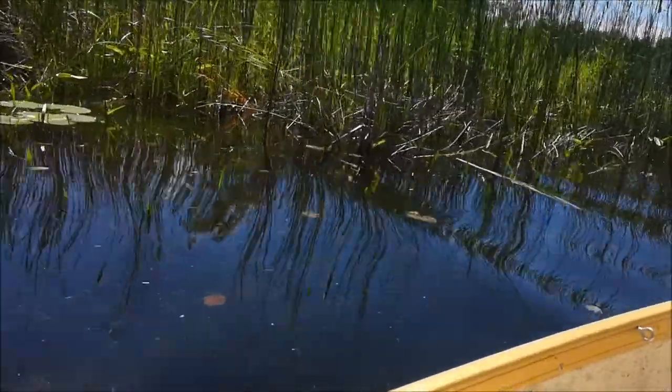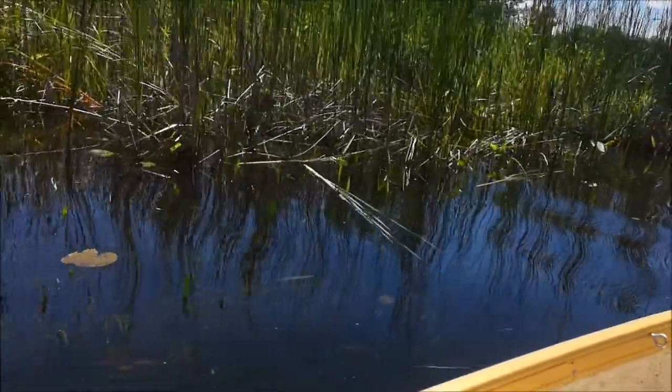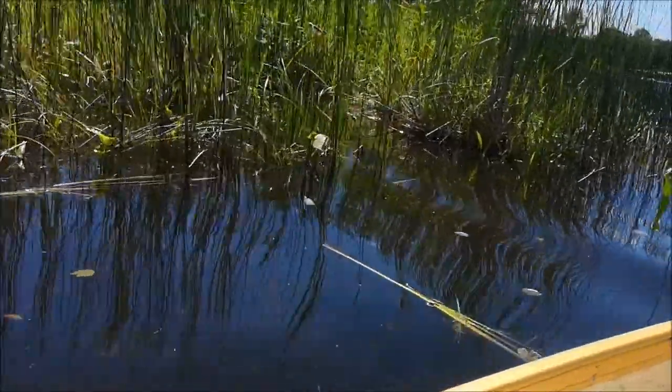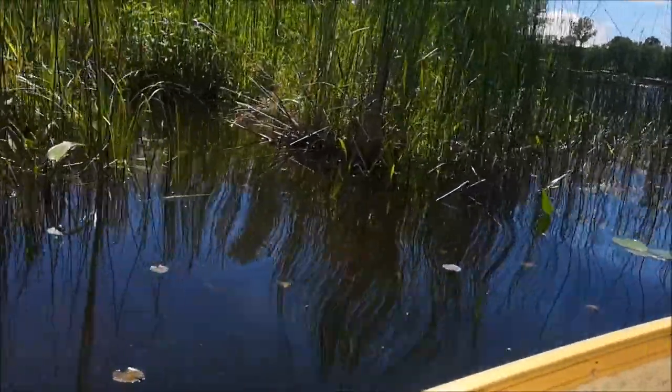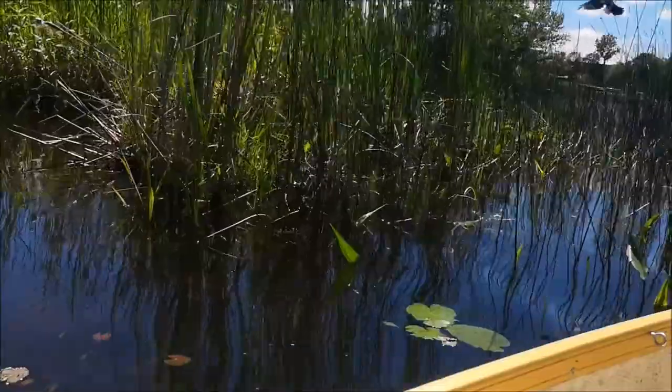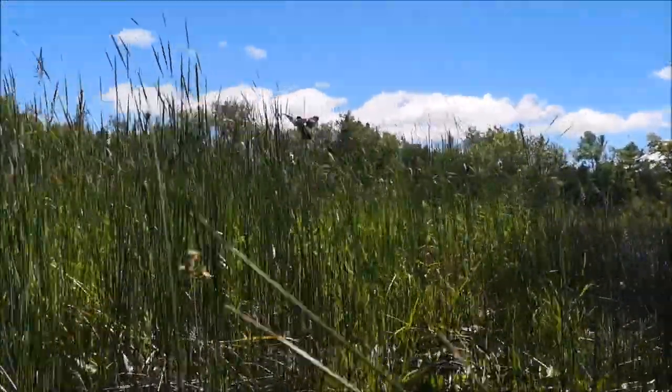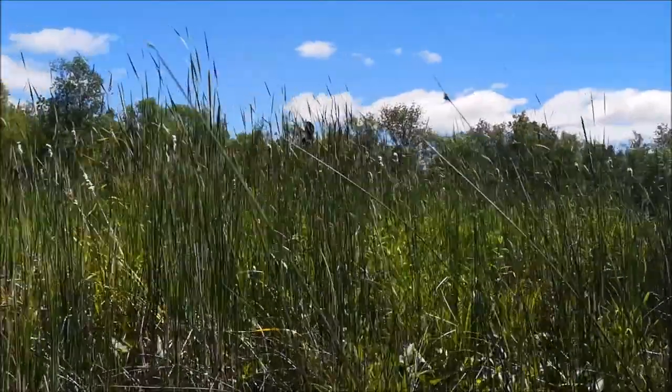Red-winged blackbirds are going crazy — there's their nest right there. I don't know if you can see it straight in there. Anytime you get close to their nest, they go crazy. There he is right there. Hey buddy, we're not going to touch your nest, it's okay.